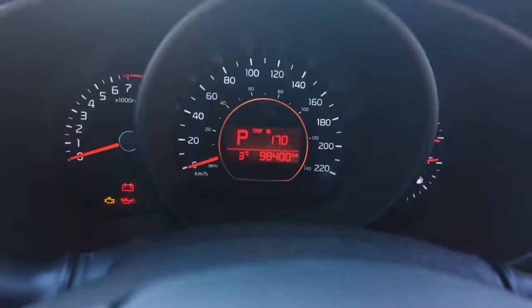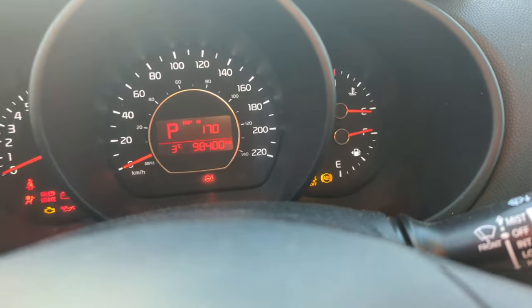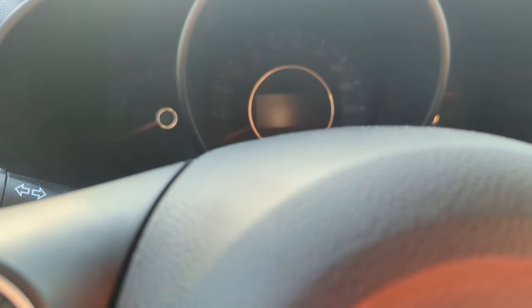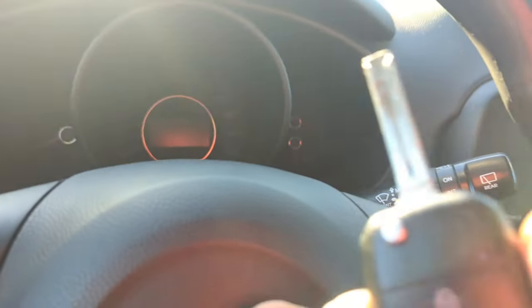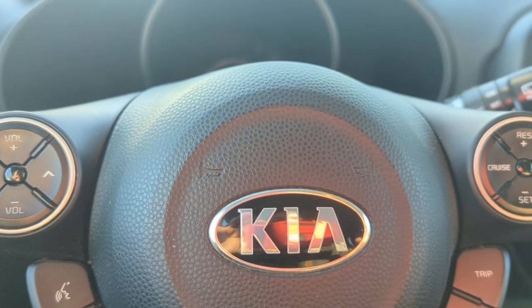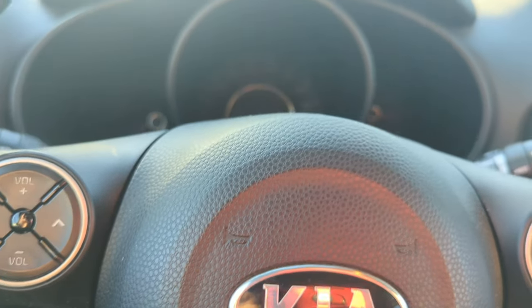The first thing I noticed when I got into this vehicle is that we have a remote starter on the system. The second thing I noticed is if we look on the dash, we have no immobilizer light anywhere on the dash lighting up, indicating that the vehicle is seeing the physical key. So what we're going to do right now is go underneath, locate where the immobilizer wires are, reconnect them, and then the vehicle should start.